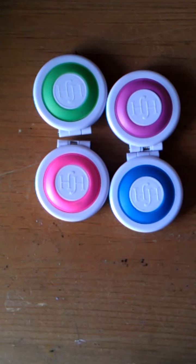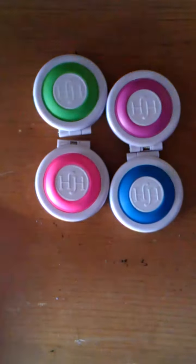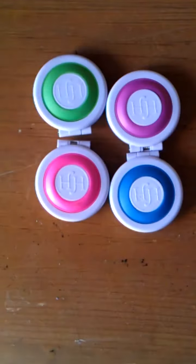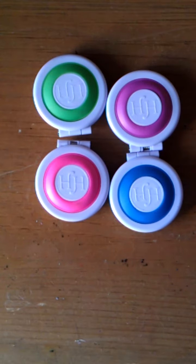Yesterday I went to the store and I found Hot Hues, the As Seen on TV product. One of my favorite YouTubers, Graveyard Girl, did an As Seen on TV whole series, and she did this product and said that it worked fine. So I really wanted to try it out for myself.